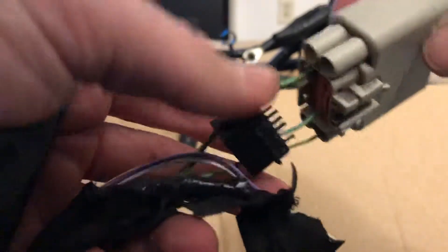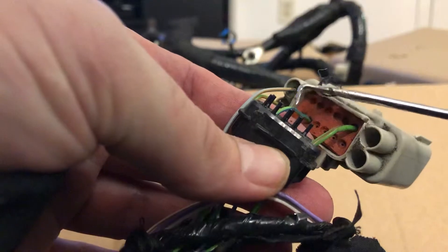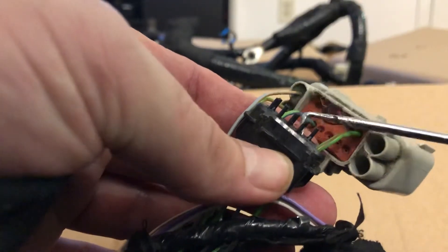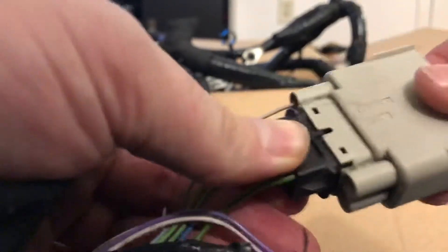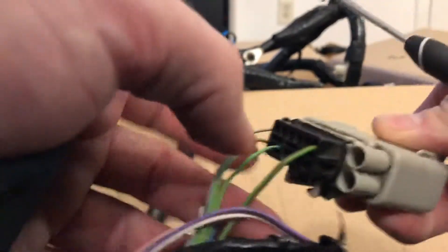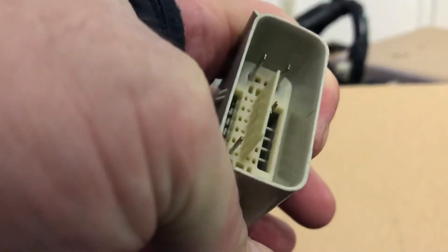Then you're going to have to go in and knock off the appropriate pins in here that are blocking the wires. Once you do that and you have the channels open again, slide that in, slide your new wires into the back, and then push this down. That's it.